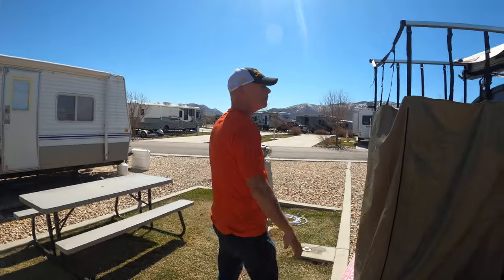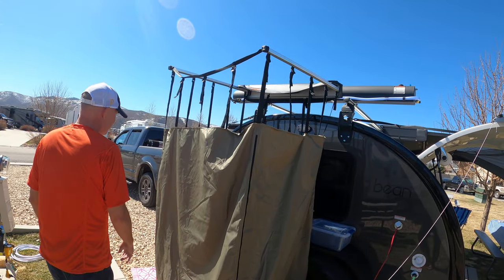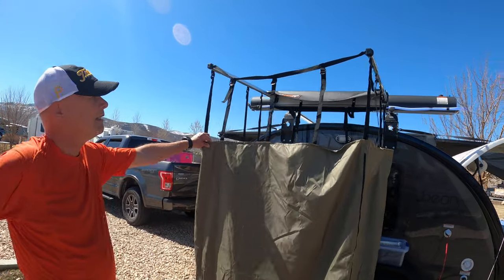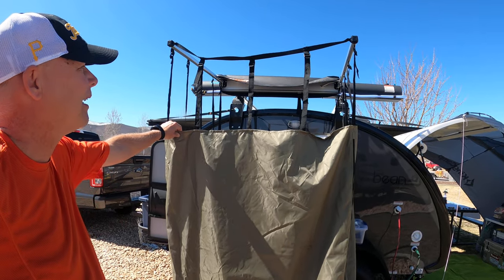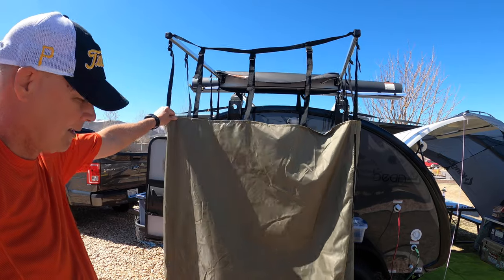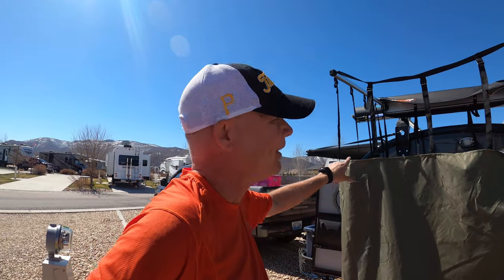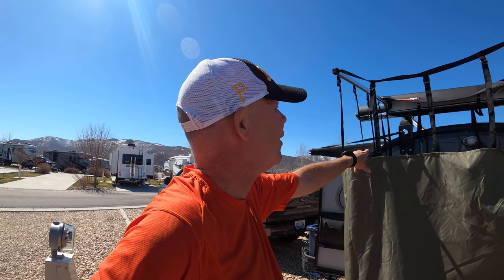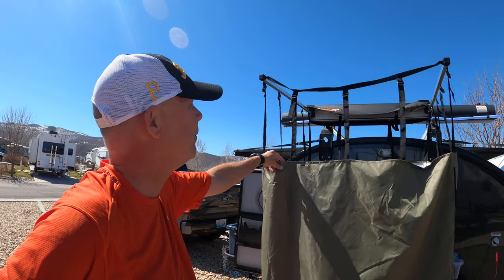Here's our 110-volt shore power. And this is a unique contraption — if you're out without any kind of restrooms, because we don't have a toilet in here, it's just a bed. So here's basically your outhouse, if you will. And your shower — we'll get to that.